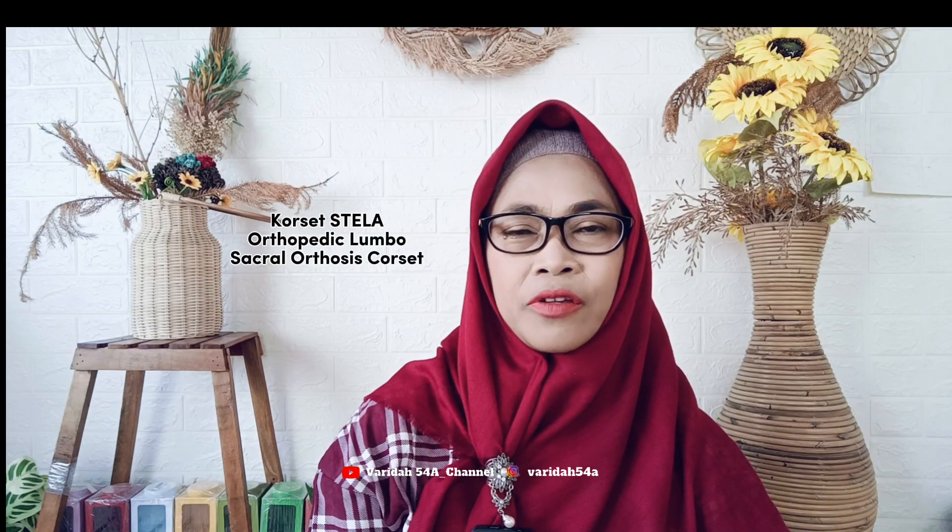Assalamualaikum warahmatullahi wabarakatuh, jumpa lagi dengan saya Farida, 54a channel. Bagaimana kabarnya sahabat semua, semoga dalam keadaan sehat walafiat, dilancarkan rizkinya dan dimudahkan segala urusannya oleh Allah subhanahu wa ta'ala. Jangan lupa kita harus tetap bersyukur dalam keadaan dan situasi apapun. Alhamdulillah, amin ya rabbal alamin.